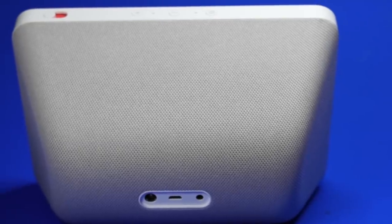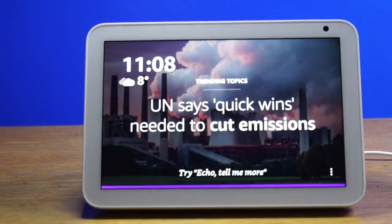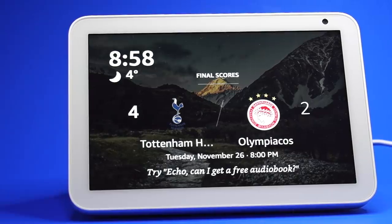You may have noticed that the Echo Show has different colour light bars, including blue, red, and purple. I will now explain what each of these light bars means.